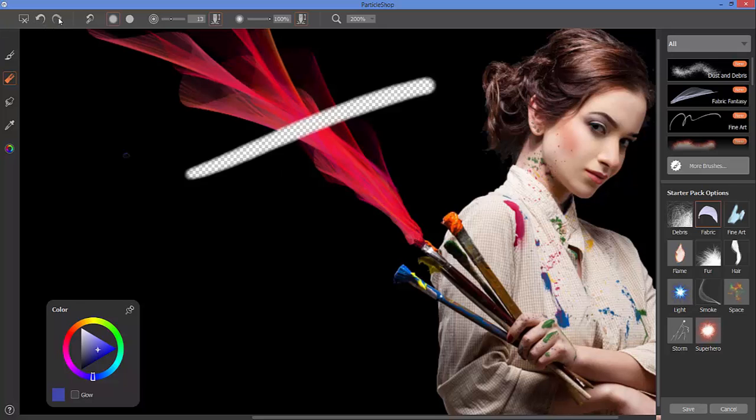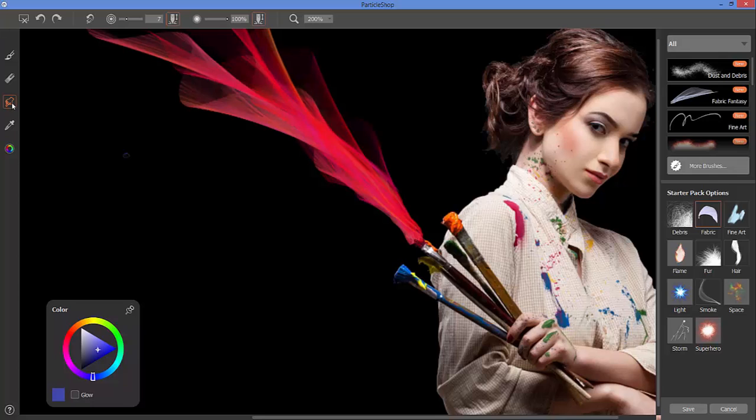If you want to undo what you've done, we have 32 levels of undo and redo, so you can easily make those adjustments. The final tool available is the blender brush. If you've used Painter, this is very similar to the blender tools there — I can subtly blend some of the brush strokes I've placed on the page.